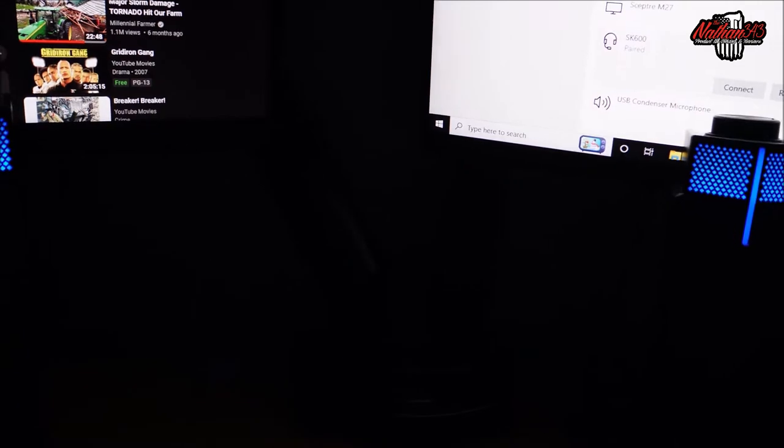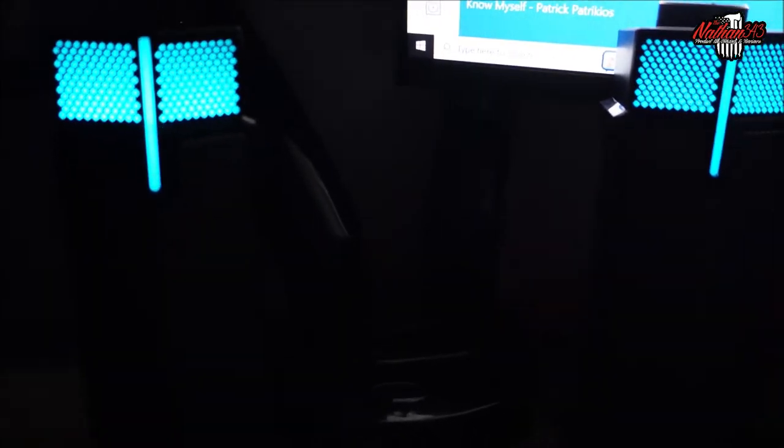Let's play a little bit of some gaming sounds so you can hear what they sound like, and then maybe a little music. They're very loud and they sound pretty good.